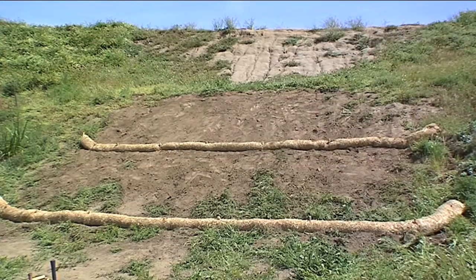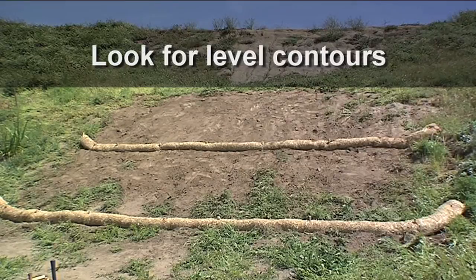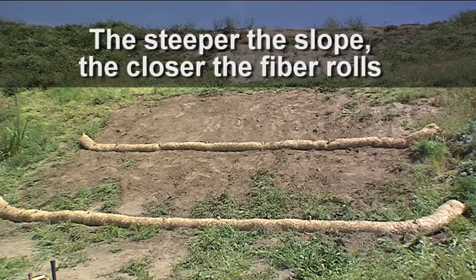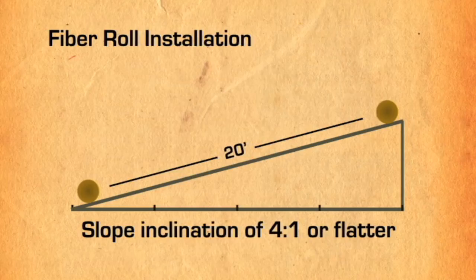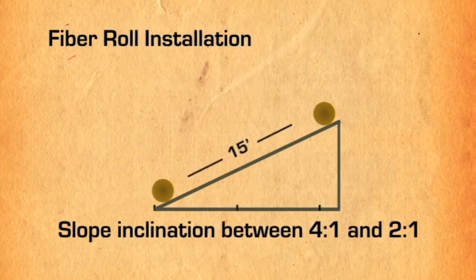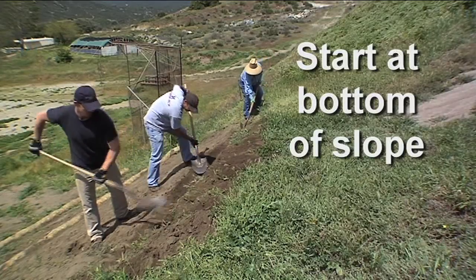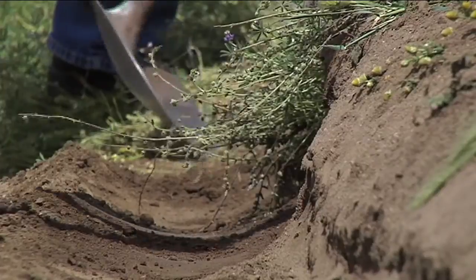To choose where to place the fiber rolls, look for level contours and space them according to how steep the slope is — the steeper the slope, the closer the fiber rolls should be to each other. On a gradual 4-to-1 slope or flatter, rolls should be placed no more than 20 feet apart. The spacing drops to 15 feet apart on a 2-to-1 slope, and 10 feet apart with a steeper incline of 2-to-1 or greater. Start installing the rolls at the bottom of the slope and work your way up.